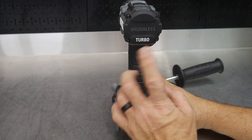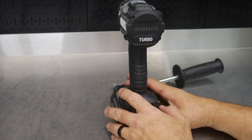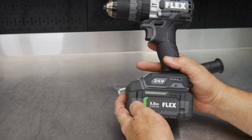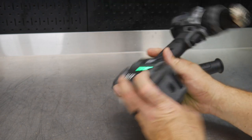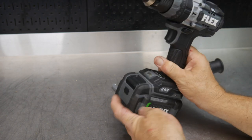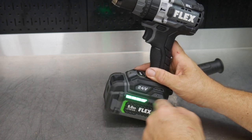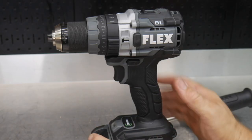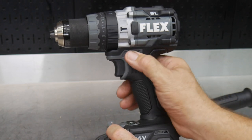On the back it shows the brushless insignia, so brushless motor — and turbo, meaning this is the turbo model. It's running on their 24-volt platform. They have a great setup where you can easily see the charge indication on the battery from a mile away. Just push the button on the front and it illuminates four different LEDs on the battery pack. There's a typical directional lever below the head and behind the trigger to shift from reverse to forward.